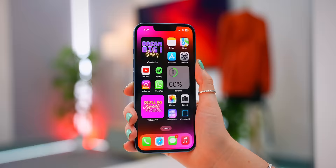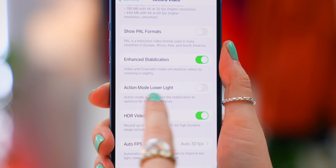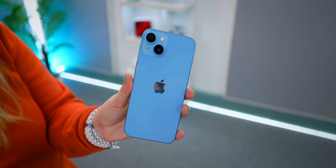Another trick when it comes to camera stabilization: if you head into the camera settings and click on Record Video, in here you will see Action Mode Low Light. If you toggle that on, it'll help with darker shots. But that isn't the only amazing thing about this camera.